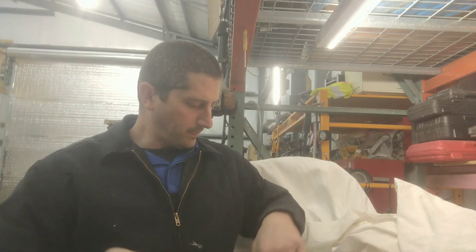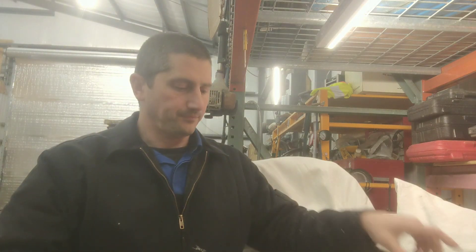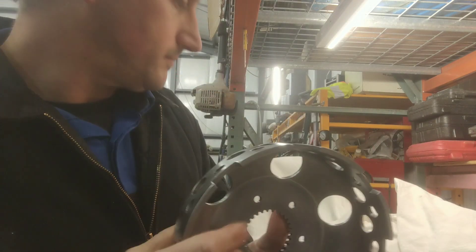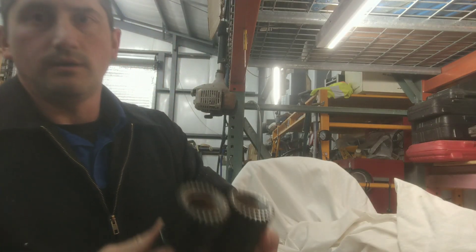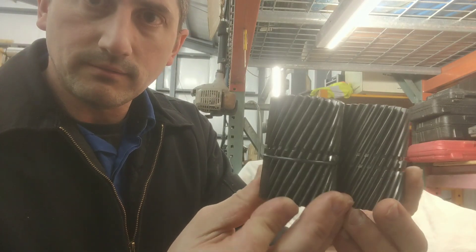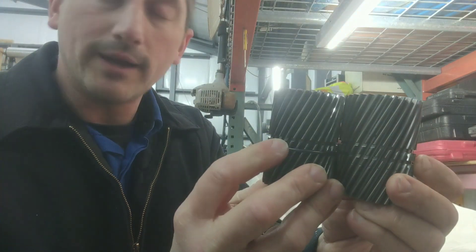Those of you who have been following along with this transmission know that I've gotten the wider sunshell — it's the heavier duty one, a little thicker. So what you need to do is get the wider-spaced sun gear. See the space in between here? It's thicker or wider.